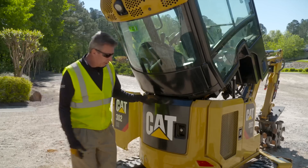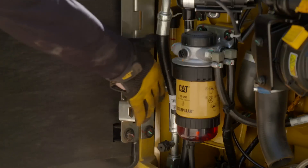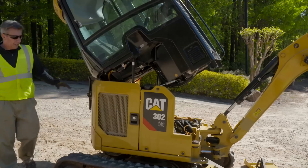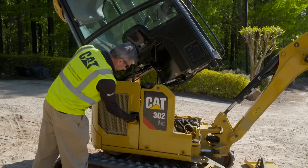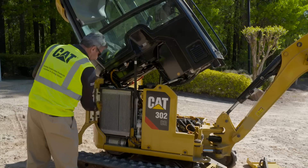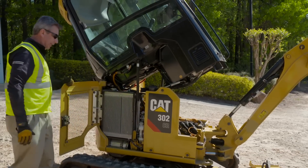At the rear of the machine we have a lockable engine access door — make sure that you put the clip in to stop the wind grabbing a hold of it. And finally, on the right hand side of the machine you have another lockable door which gives you access to the cooling package to inspect it and to be able to clean it.